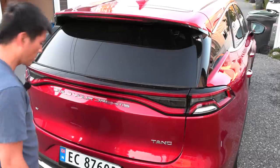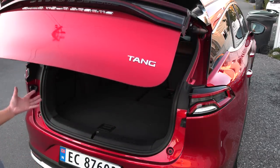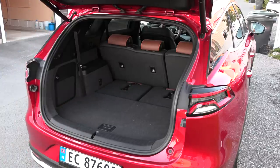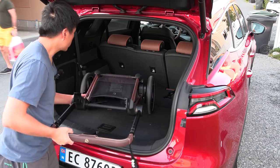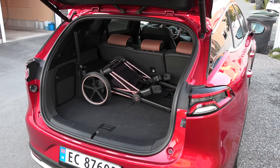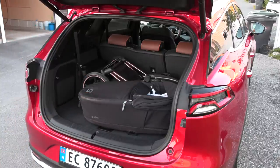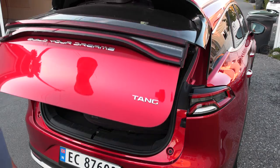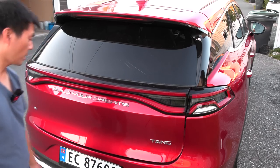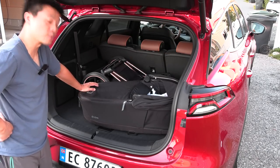The Tang has a kick sensor, which I consider an advantage for family use because you might have your hands full. Let me show you — if I take the base, it's relatively wide. Wow, this is so spacious! I put the base in, then the carry cot. I could probably put two of these in here. It closes easily — this is easy mode, it's so spacious. We have the third row folded down, but yeah, this is so easy. We didn't have to take out the wheel or anything.